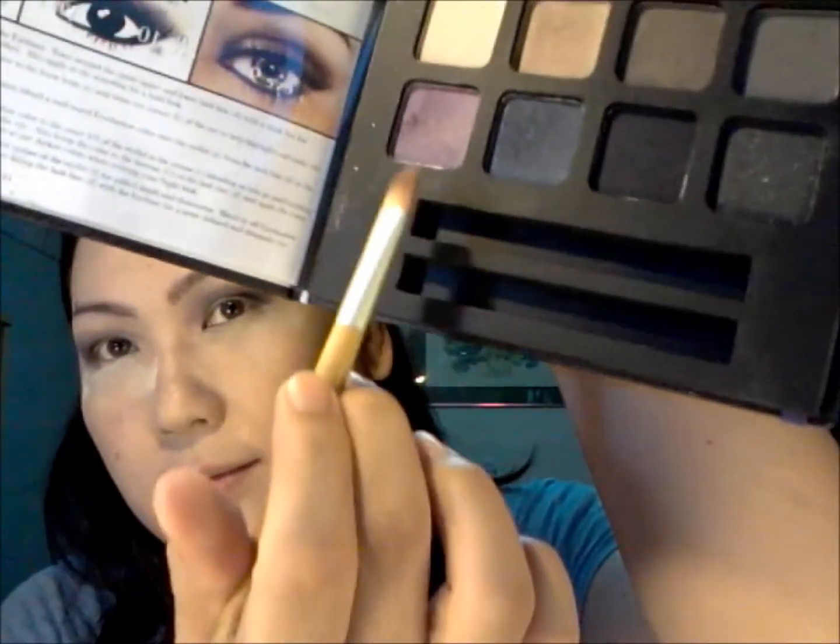We're going to do the other eye and then come back. I've done the other eye, and basically what we're going to do is blend out and soften the line so it's not too harsh, using the same purple we used earlier.